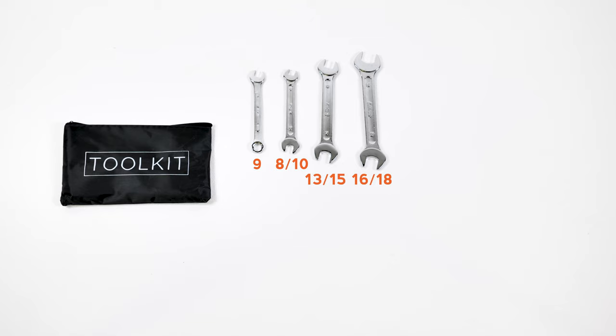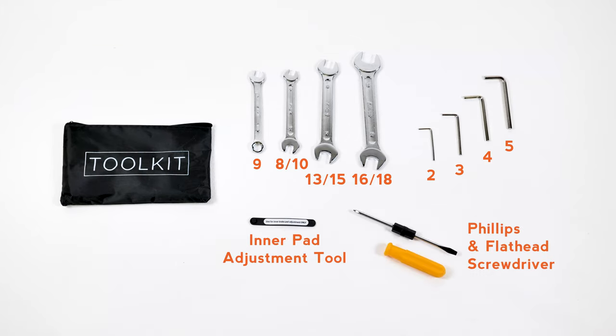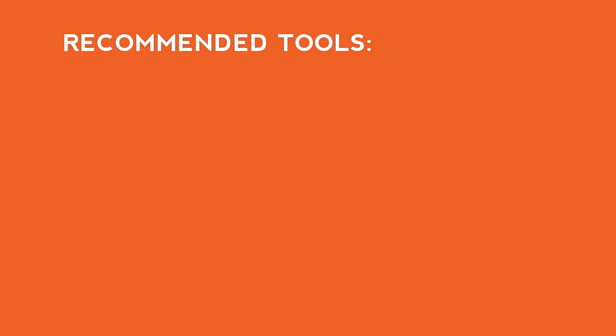The assembly toolkit includes a 9 box end wrench; 8 and 10, 13 and 15, and 16 and 18 millimeter wrenches; 2, 3, 4, and 5 millimeter allen wrenches; an inner pad adjustment tool; and a Phillips and flathead screwdriver. You will use many but not all of these tools to assemble the bike.